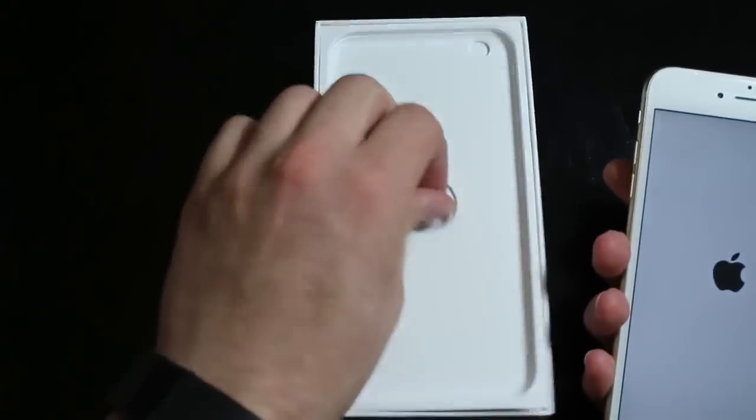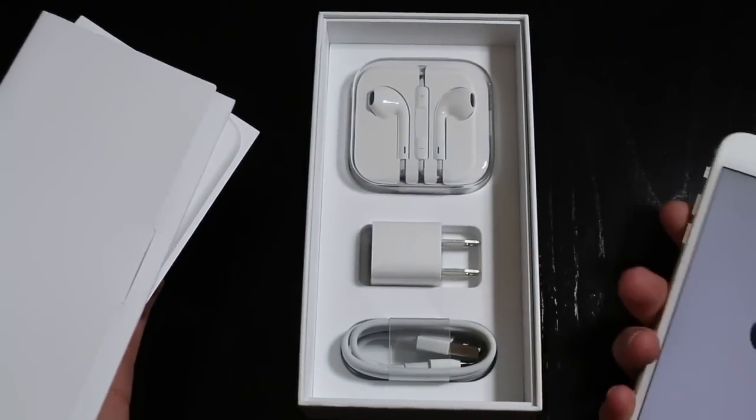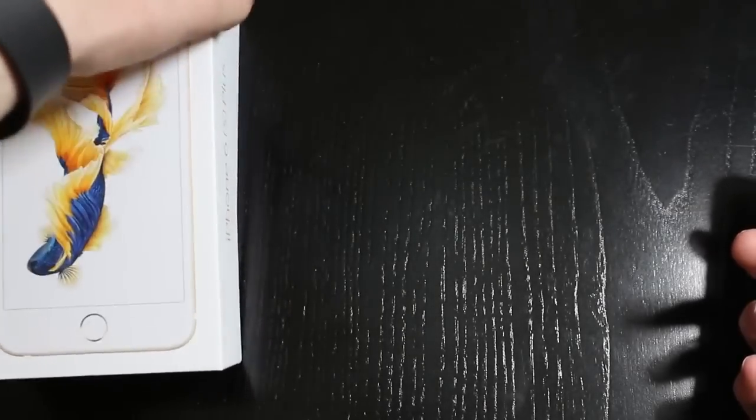I'm going to go ahead and power that on. And then of course you always get your goodies out down at the bottom — a new charger, a new wall hookup, and some headphones. And then in here we should have some Apple stickers and some documents, but we'll go ahead and put that off to the side.